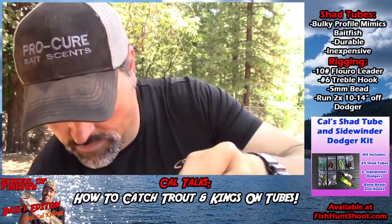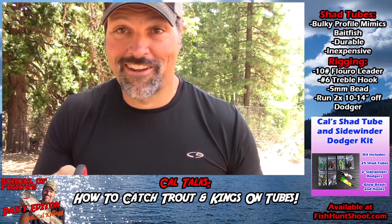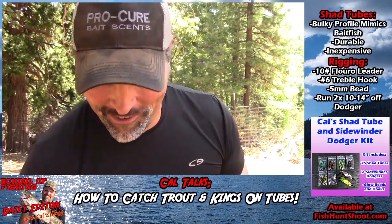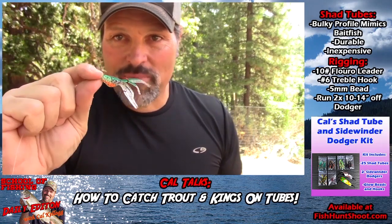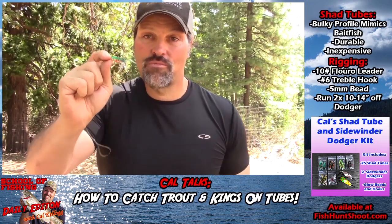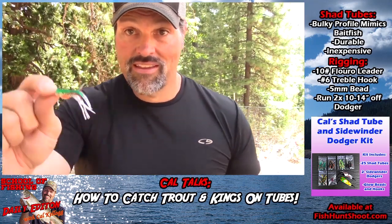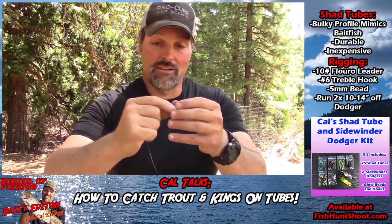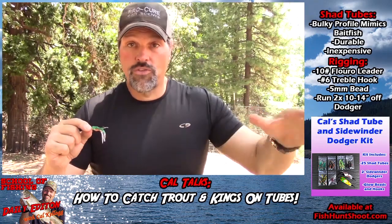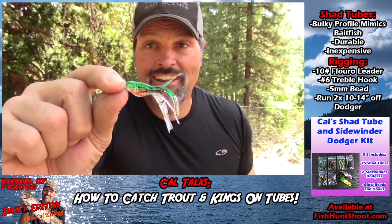Trim that off the spool. Run that behind a Diamondback dodger, a Sling Blade, Sep's dodger - whatever you have confidence in. Put it just below the level of the kings, trout, or whatever you're fishing for. Lube it up with a little Procure or your favorite scent - this is a shad tube so I'd put some threadfin shad on there. Get ready to yell fish on, because it is absolutely deadly. It gives the impression of a large fish feeding - they come in expecting a little tiny baby shad, and guess what, there's a little tiny baby shad. Wham.